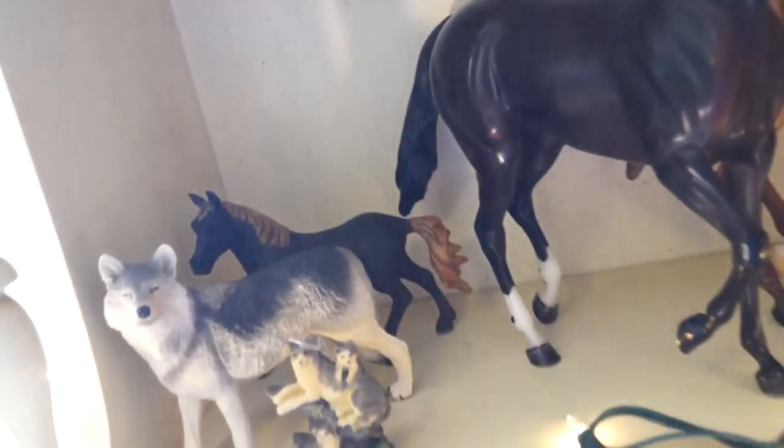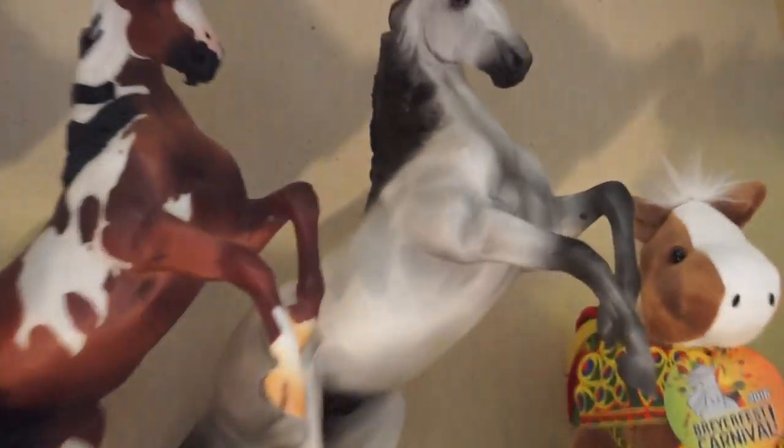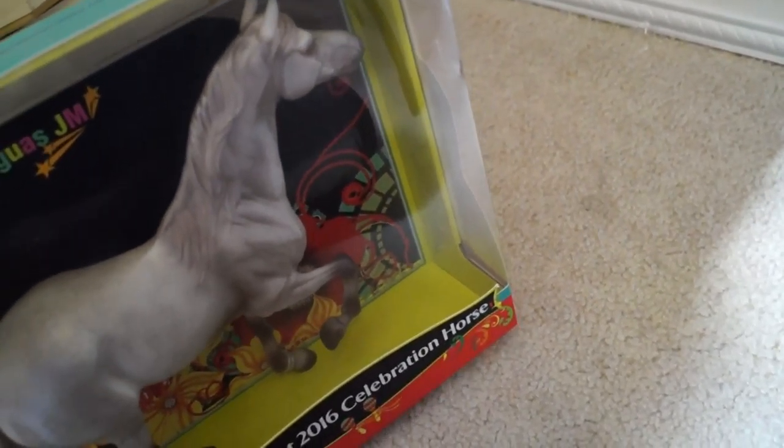We have my three Lonesome Glories up here: Monarch, Finn, and Midnight. And we have some random junk stuff back here in the corner. This was my attempt at customizing a Dollar Tree custom a long time ago — I never finished him and he's really bad so I just kind of hid him back in the corner. Right up here we have my Briarfest plushie Chiquita. And we have my three Destatados: Waltz, Rush, and Revolution. Another really bad dollar store custom.